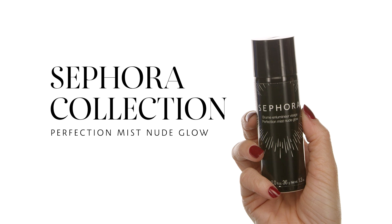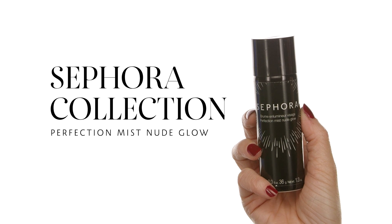This next step is very crucial — it defines that dewy look. I'm using the Sephora Collection Perfection Mist Nude Glow. Shake the bottle so everything mixes, then apply it at a distance from the skin — don't hold it too close or it will compromise the work done so far. I go over the high points of the face: bridge of the nose, chin, the areas I want to look glowy. This gives a beautiful glow without looking sweaty or oily.